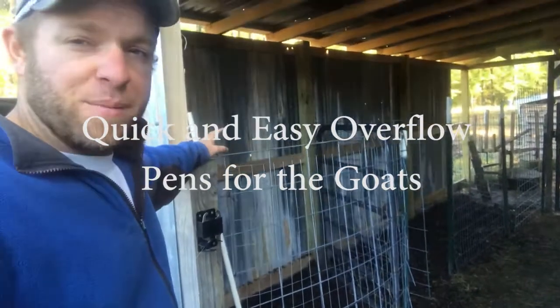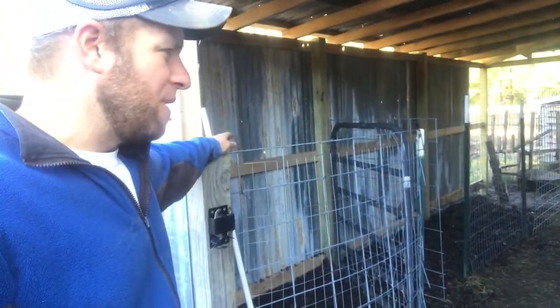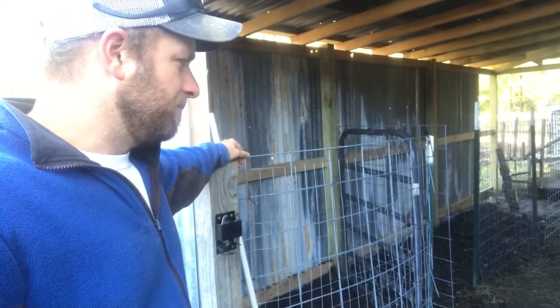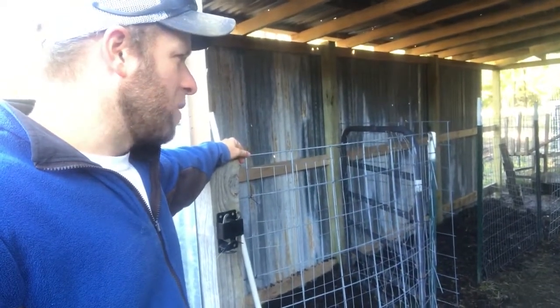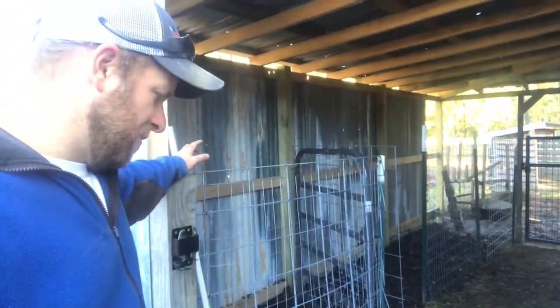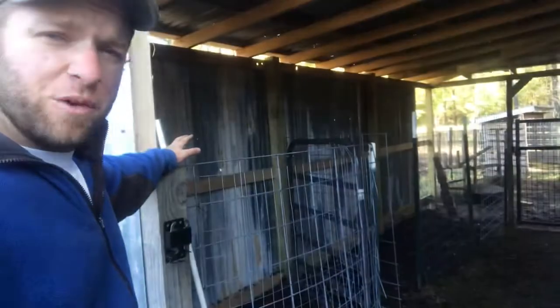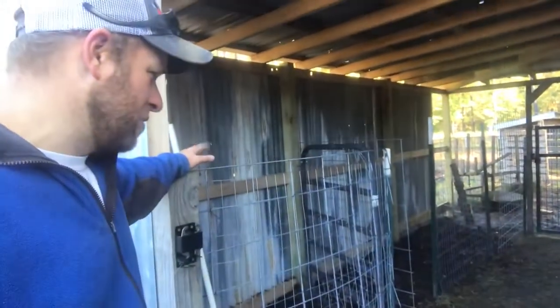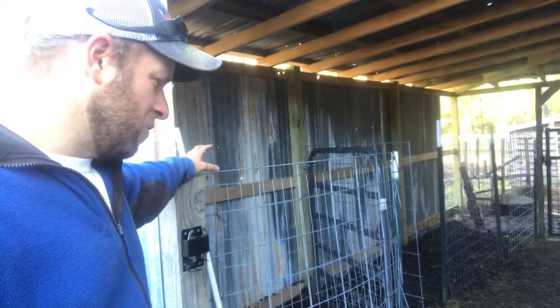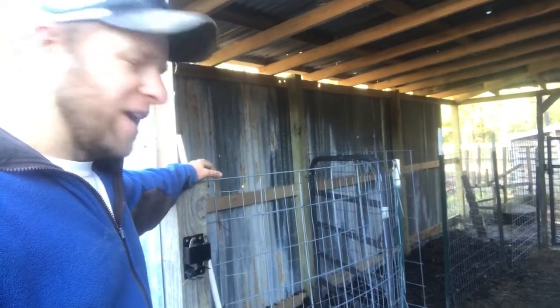I was just going to show you what I did. I built this mostly out of scrap T-posts. We talked last night about going to town and buying panels, and really that would probably be better — either buying panels or setting wooden posts. But we figured for now, just to save a little bit of money, we could, because we don't know for sure if we'll need these. We think we're probably going to end up using one or two of them, but we didn't want to go spend a bunch of money on building them as a just-in-case sort of deal.